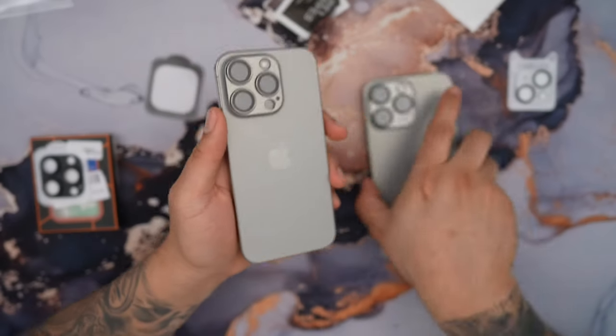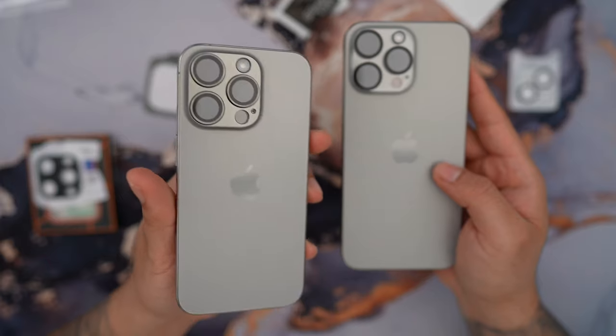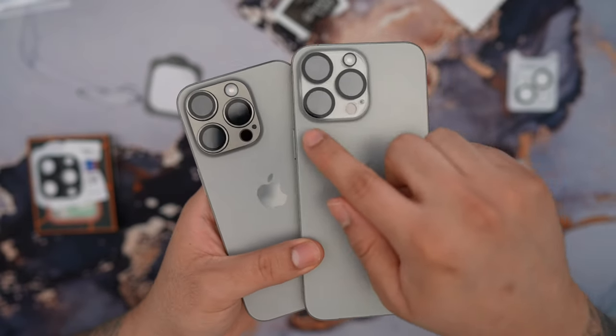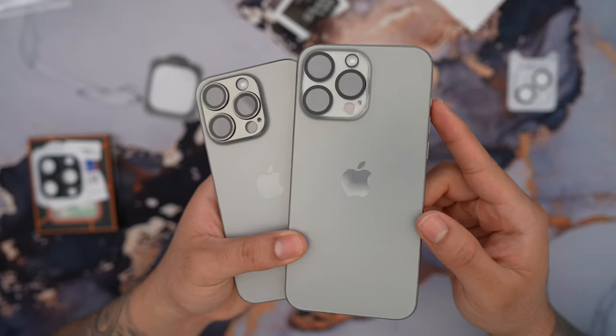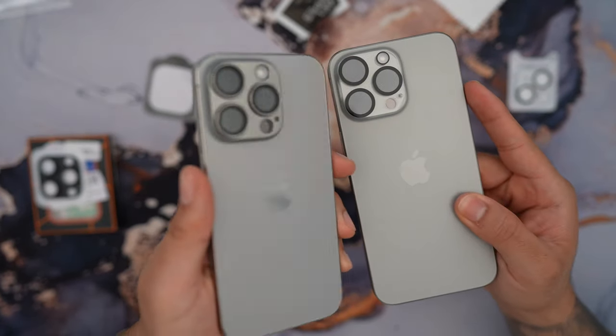What I like about it over the cheaper one is that you can tell right from the start that this one looks way better. Even though the cheap one is clear, those black circles look absolutely horrible and make the phone look less premium. You can definitely tell this looks way better.